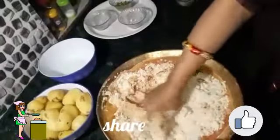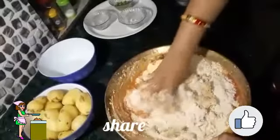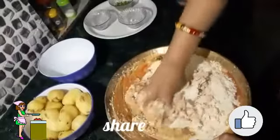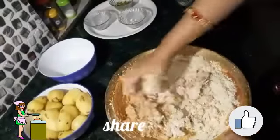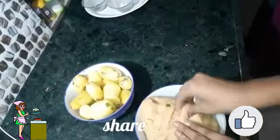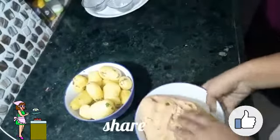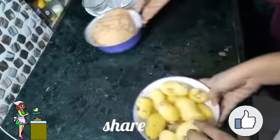Now I will mix it with my whole wheat flour and prepare a nice dough. You have to prepare a normal dough just as you prepare for chapatis. Now our dough is ready — as you can see the consistency of the dough.